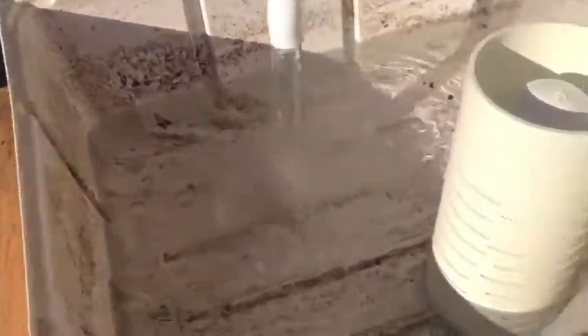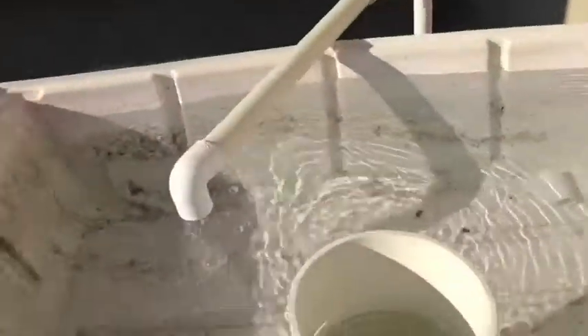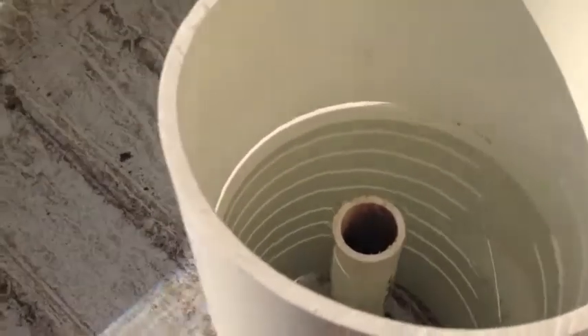We'll let this fill up and then watch the drain cycle start. We're very close now to the drain cycle starting. You can see that water is just about to tip over. I'm going to go ahead and put the Bell Siphon on so we can watch the siphon start.